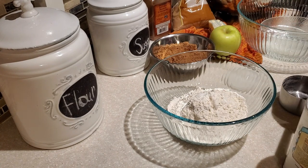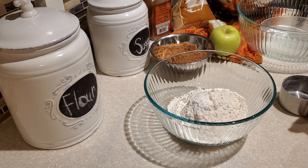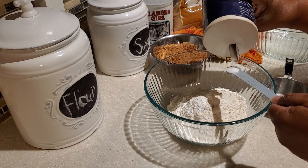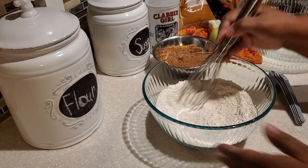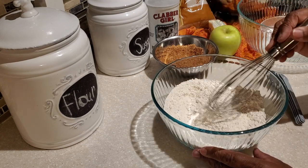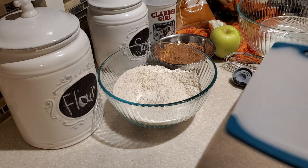Next I'm putting in some baking powder — one and a half teaspoons of baking powder. In the description box below I will have a list of all the ingredients you need to make this excellent apple cinnamon bread, but what I'm sharing here is how you take those ingredients and put them all together. I also added some salt — a fourth teaspoon of salt — and I used a wire whisk, though you can use a wire whisk or a fork to blend all those dry ingredients together.